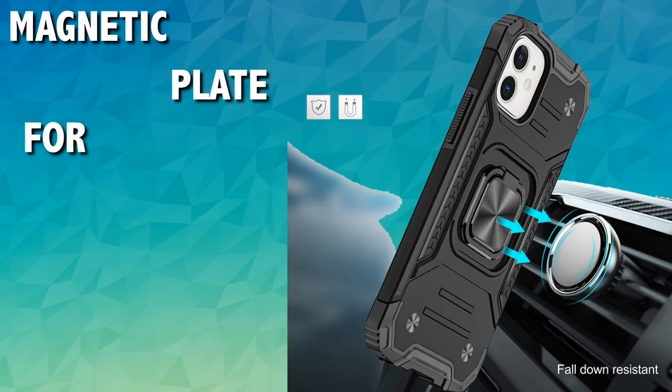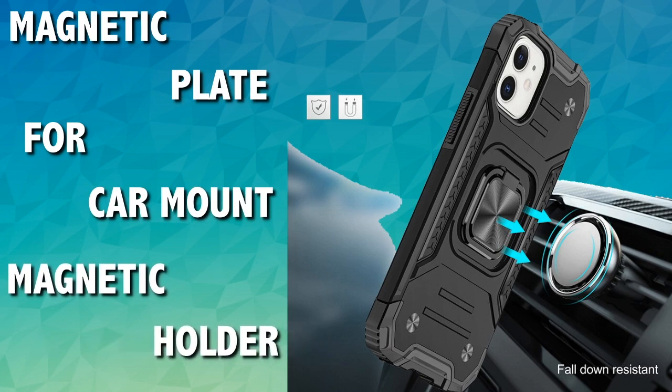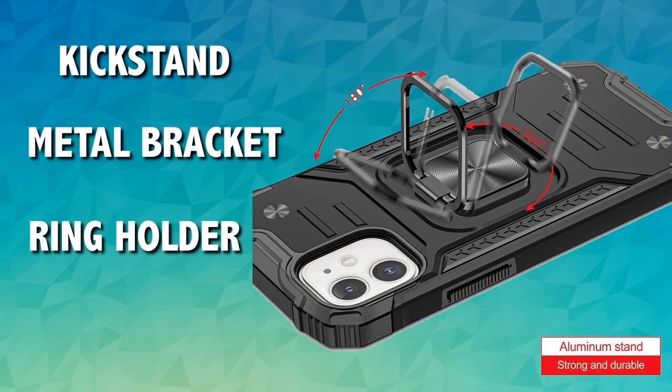There is a magnetic plate for car mounts. The metal plate is placed in the middle of the case, which gives you the option to use the case on your magnetic car holder without having to fit an extra metal plate. One of the great features of this case is the metal ring holder, which helps with easy grip to hold your phone and avoid drops.